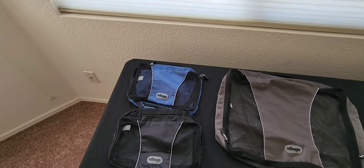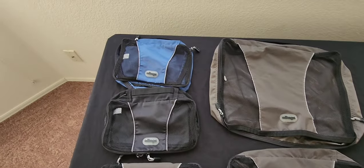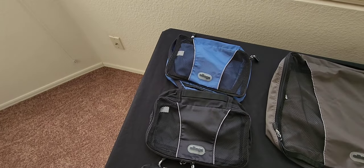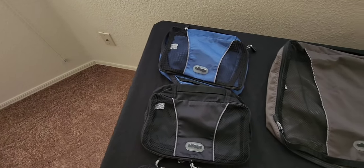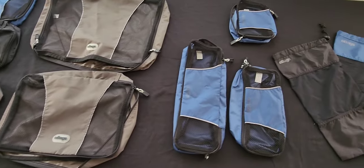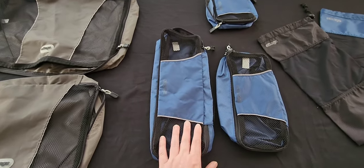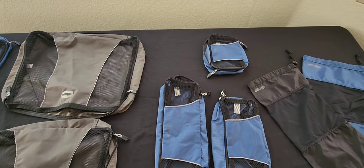Moving on to accessories, we have packing cubes from E-Bags — small, medium, and large. My personal favorite is the small size; they fit quite a lot and are easier to move around the suitcase for reorganizing, versus the large which only fits in one direction. They also have a slim packing cube — unfortunately that set isn't made anymore since Samsonite bought the brand. The slim cube is perfect for socks and underwear, gym clothes, and loungewear.